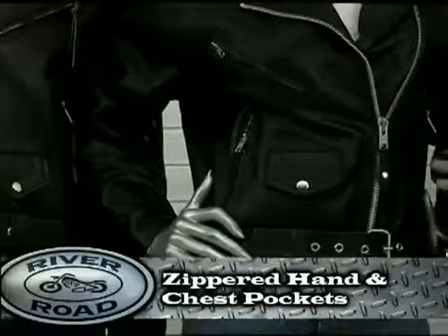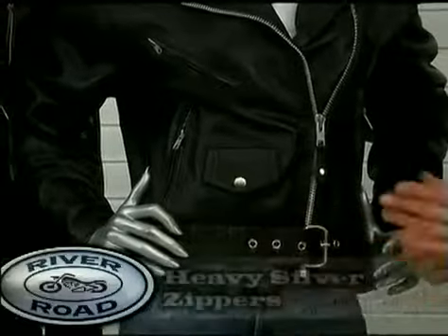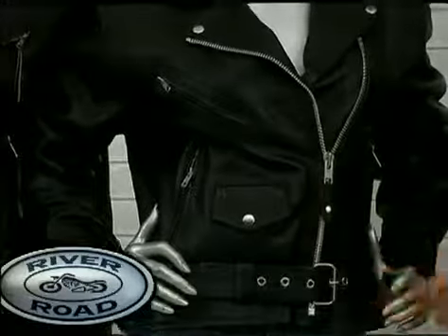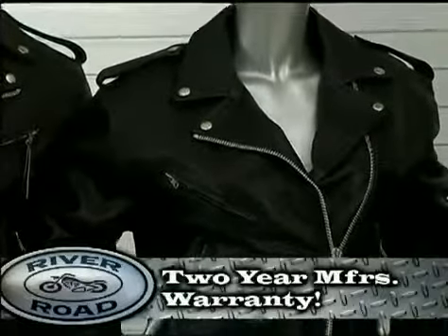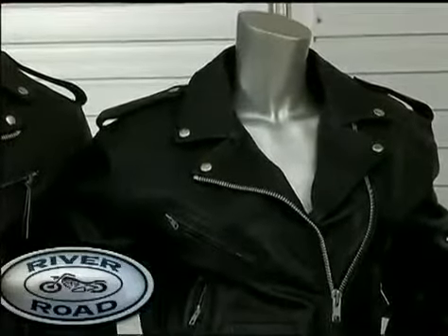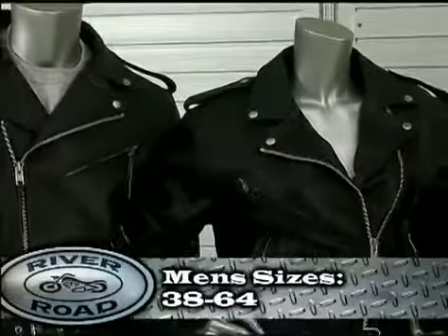Other features include zippered hand and chest pockets, a lower left snap-over coin pocket, heavy silver zippers, a light quilt insulated liner, and a two-year manufacturer's warranty. The River Road Basic Jacket offers the largest span of sizes for men.